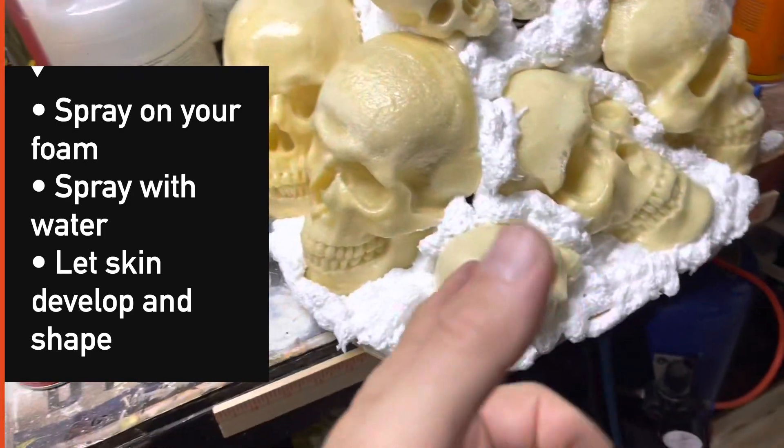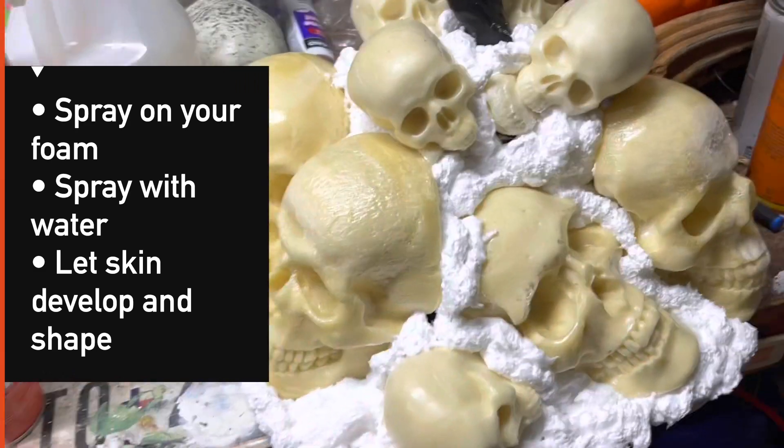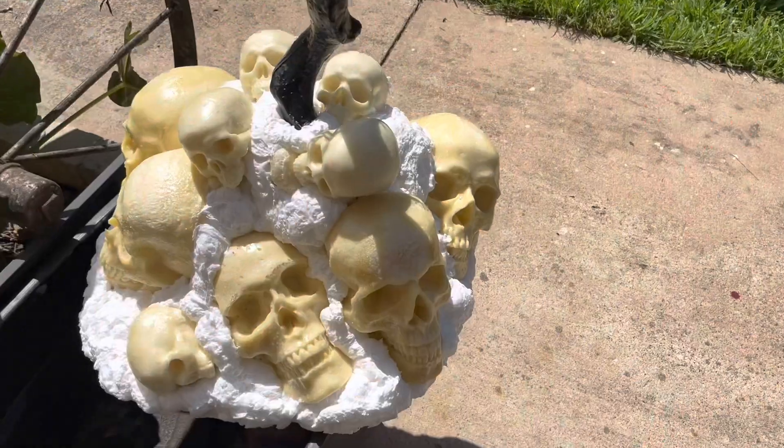Let me finish this. I'm supposed to spray this down with water and then it'll get a skin and I can shape it a bit. Let's do that.